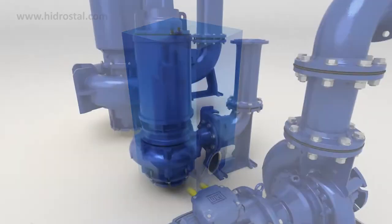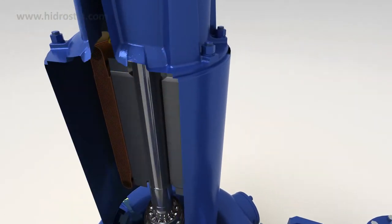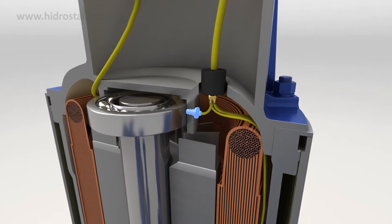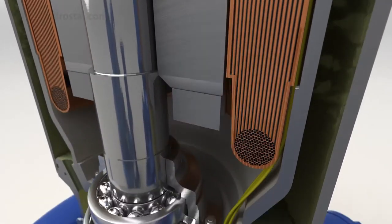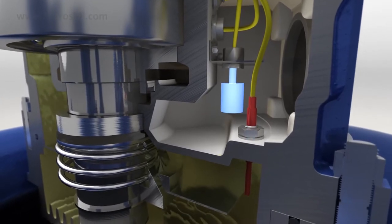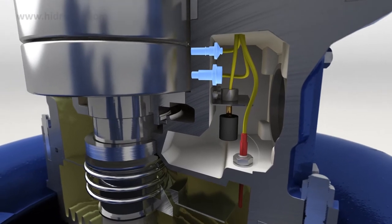Each of the Hydrostyle pump ranges have a series of in-built and optional monitoring sensors, including functions such as an optional upper bearing temperature probe, an oil chamber conductivity probe, leakage detection float switch and lower bearing temperature safety probes.